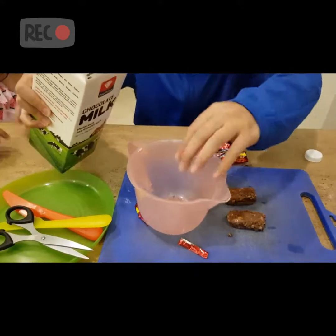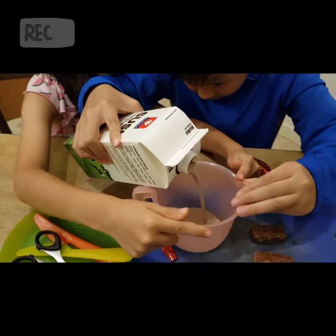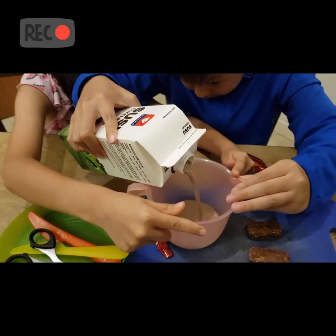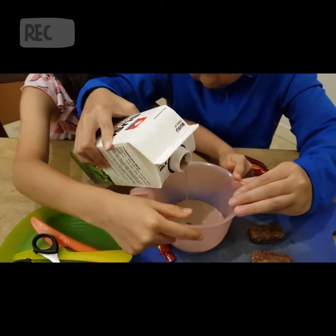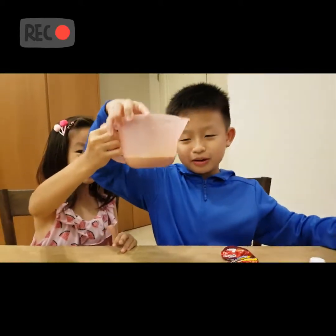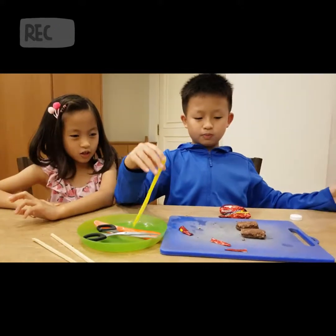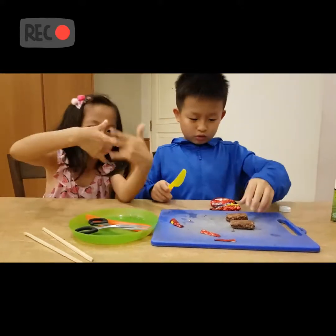Now we're going to cut the chocolate bar. So this is the milk. This is the tape — okay, let's take the tape off first. Now we're going to cut this chocolate bar.